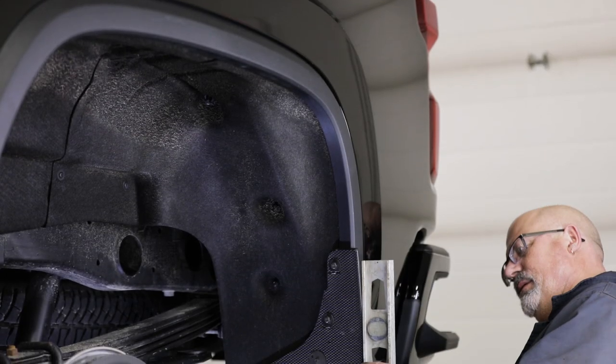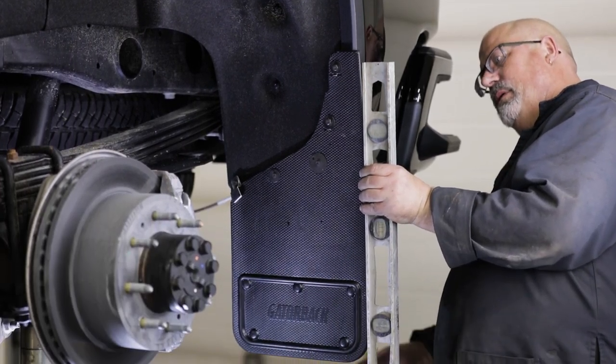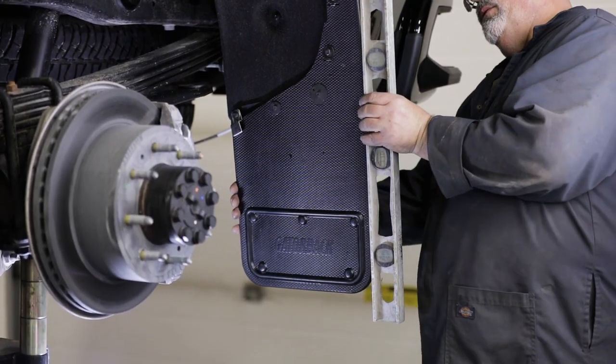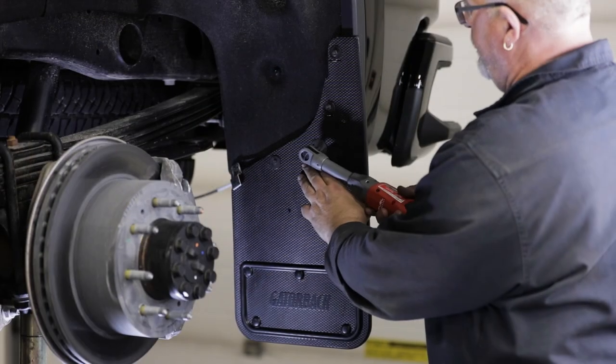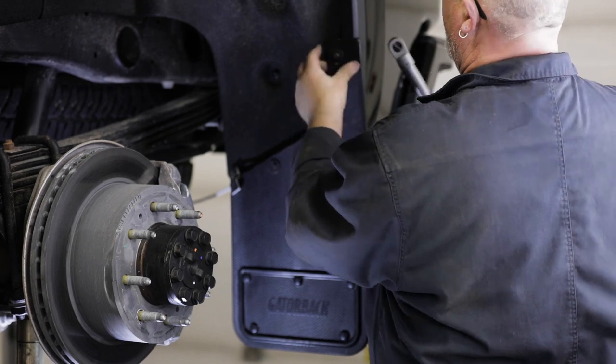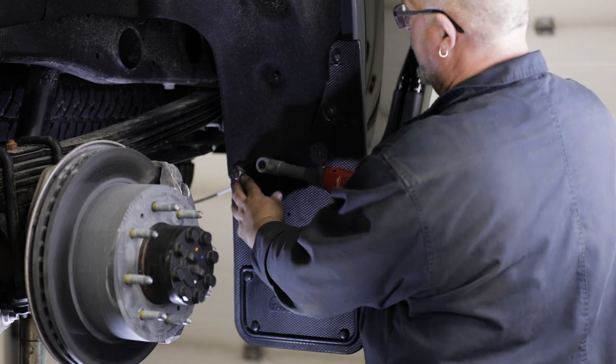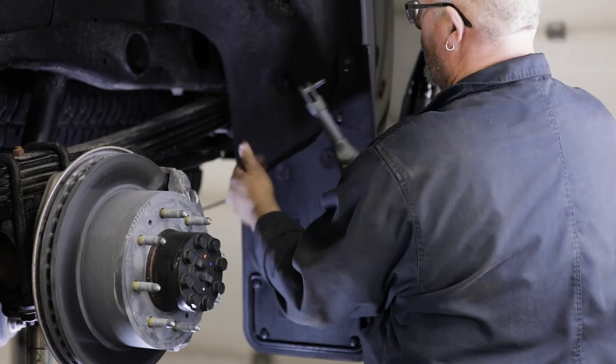With a square or other leveling tool, make sure the mud flap is level. We also recommend you take a step back and visually gauge the mud flap to check that it is aligned correctly. Once your flap is level, secure all fasteners. When tightening your fasteners, ensure the Z-bracket is positioned on your flap as shown.